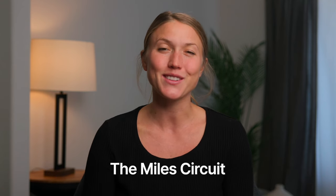Hey there, if you're a mama or a doula trying to support the labor process, this video is for you. I'm Bridget Tyler. I'm a childbirth educator, birth doula, and a mama currently pregnant with my third, and I'm going to walk you through the miles circuit.